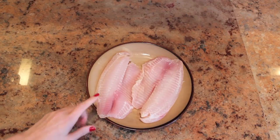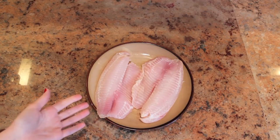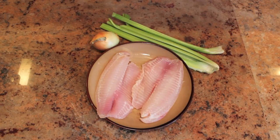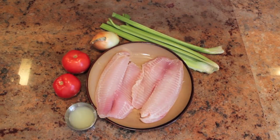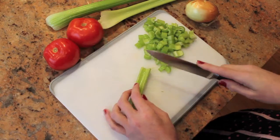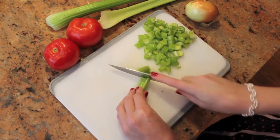You'll need one filet of tilapia per person, so I'm making this dish for two people. Four celery stalks, one onion, two tomatoes, one and a half tablespoons of lemon juice, a teaspoon of salt and a teaspoon of pepper, and a few tablespoons of olive oil. Your first step is washing all of your produce.